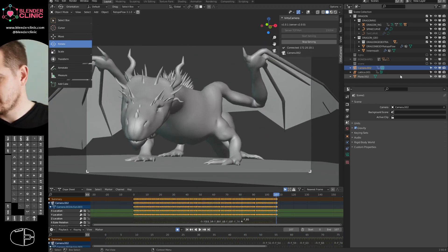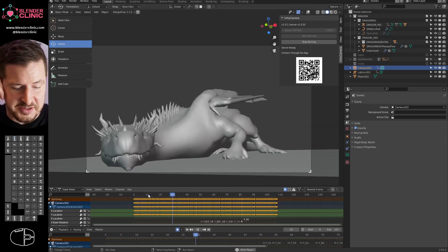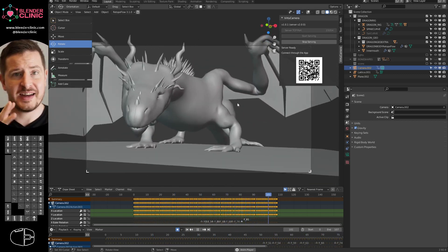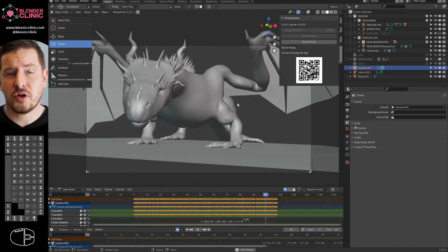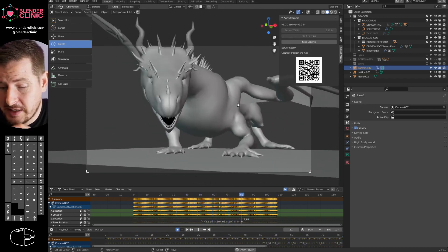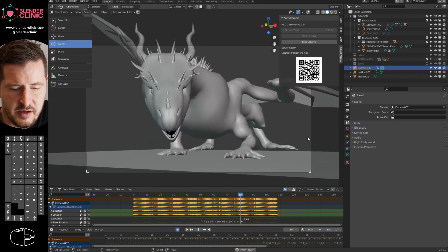You can see it's added keyframes to our camera. It didn't animate the dragon — I did that last night. But you can see now we've got this camera with handheld motion baked into it. Beautiful, organic, looks great. The setup for this was literally install an app, download and install an add-on, which took a minute at best.